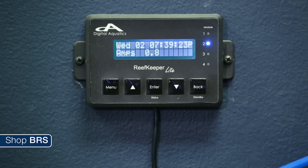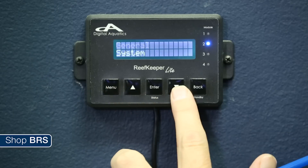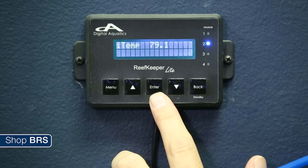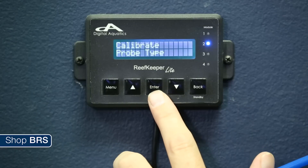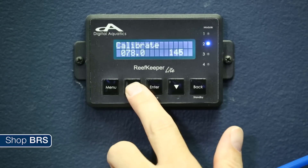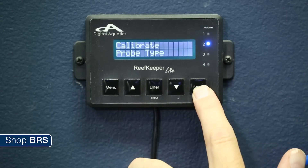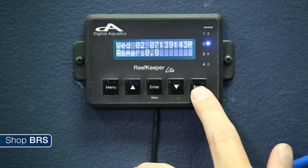To perform the calibration on a Reef Keeper Light, on the head unit press menu. Scroll down and select modules and then RKL. You will see eye temp and temperature will be displayed on the screen. Press enter. Select calibrate and then match the calibration set point with the reading you collected earlier. Press enter until the screen goes back to a flashing calibrate and then press back until you are at the main display.